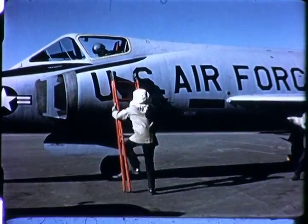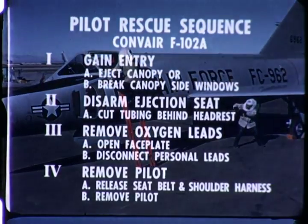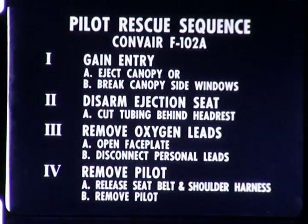There are four major steps in the pilot rescue procedure and they should be executed in this order. When performed rapidly with the necessary precautions, these steps can lead to a successful pilot rescue. The first step is to gain entry to the cockpit.